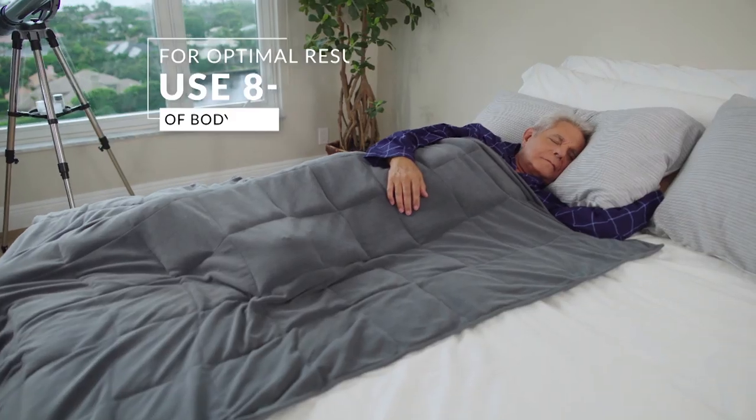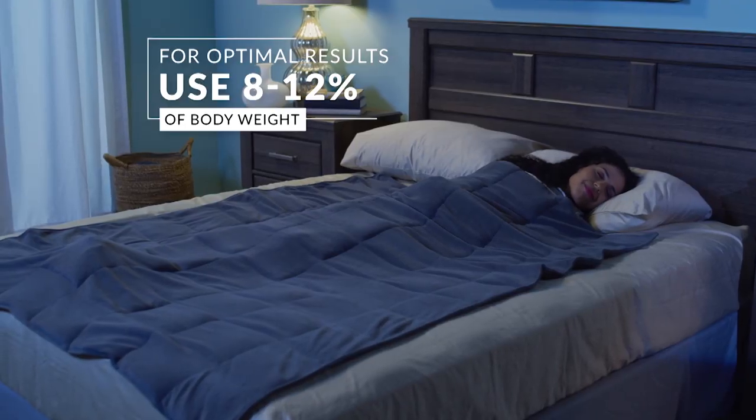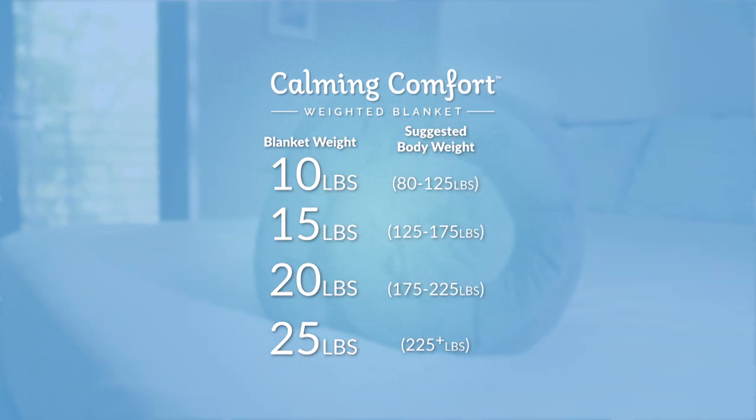Calming Comfort makes it easy to choose the perfect weight for you for optimal results. You really want your Calming Comfort weighted blanket to be between 8 and 12 percent of your body weight, and we're going to do the math for you.